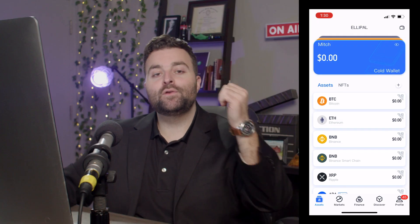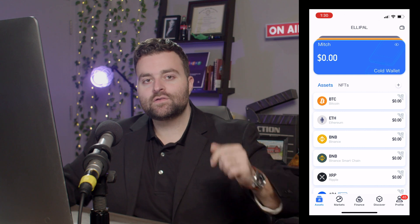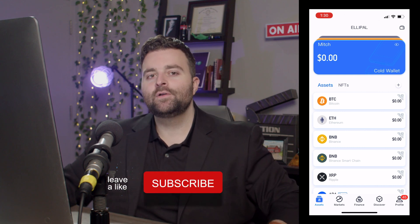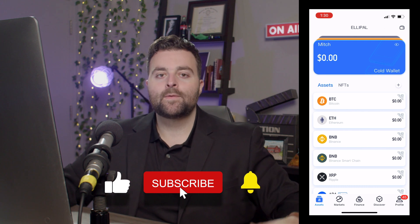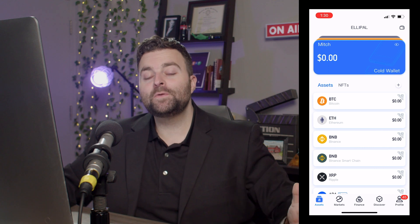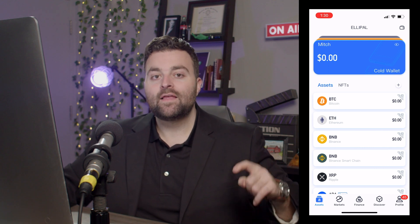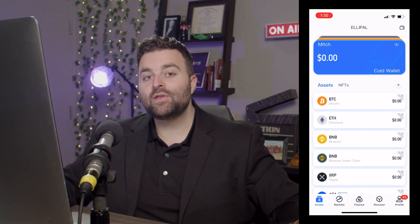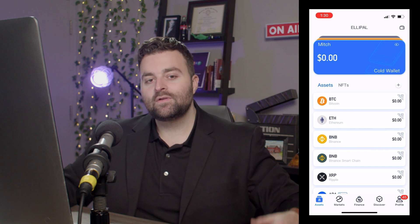I hope you enjoyed this video. If you did, smash the like button and hit subscribe — it really helps us produce more content like this. Check out the links in the description below. We have our Crypto and NFT Masterclass that just came out, so if you want to learn more about crypto and NFTs, please check that out and maybe enroll in the course. We'll see you in the next one.